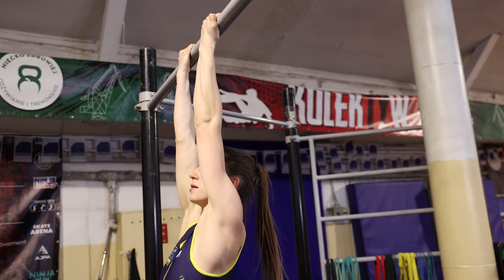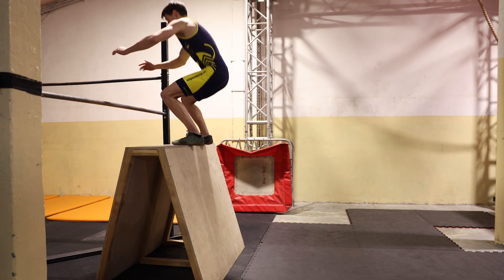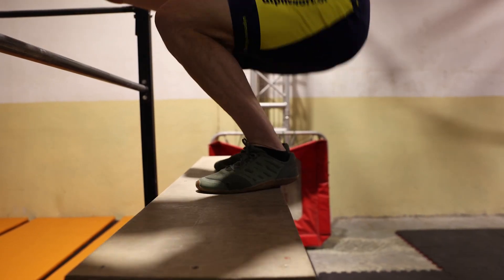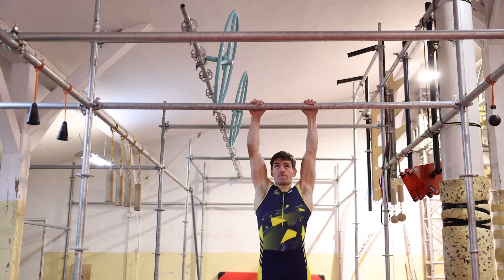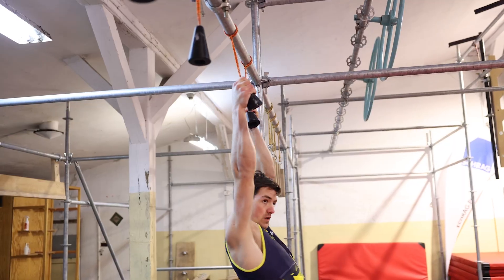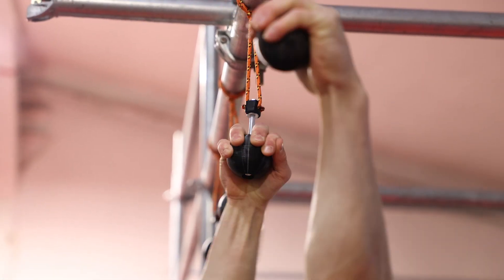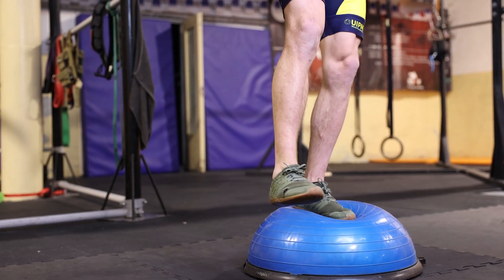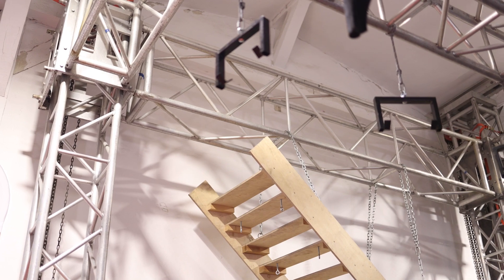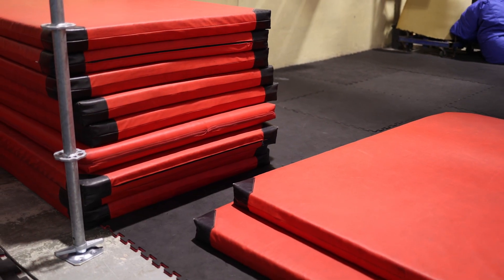You can run over obstacles, jump between bars or from them. You can do box jumps, long jumps from the bar and grip exercises like timed hangs. For basic construction, you can use scaffolding or aluminium truss — both solutions can be used to hang different obstacles. Don't forget to put mattresses or mats underneath the construction for your safety.